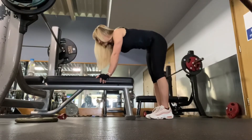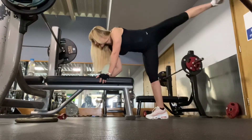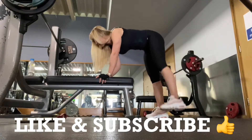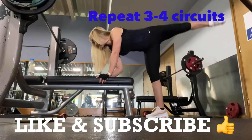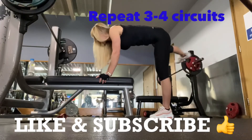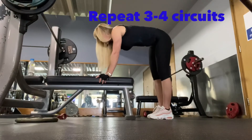This exercise works the entire glute muscle — it's very effective. Aim for high reps. It's not about how fast you do it; use slow to medium speed. Do 30 to 50 reps, four sets.